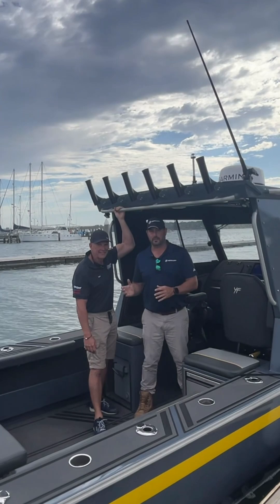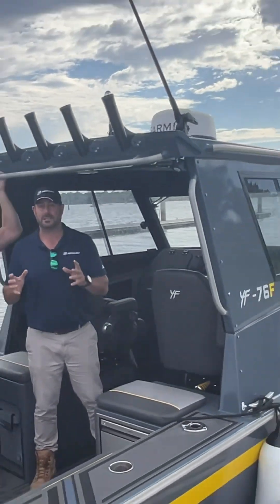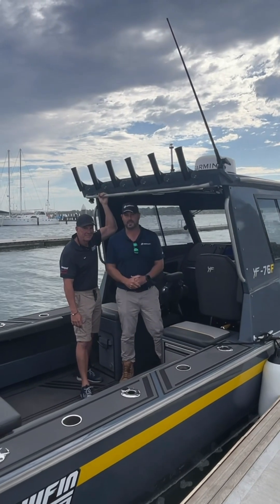Hi guys, today we're here with Sian from JV Marine and Brayside aboard the Yellowfin 76, looking at the single joystick application. Welcome aboard, let's go and have a look.